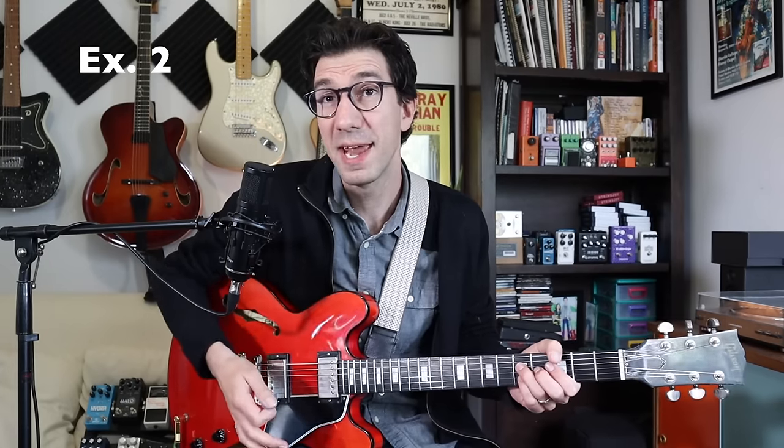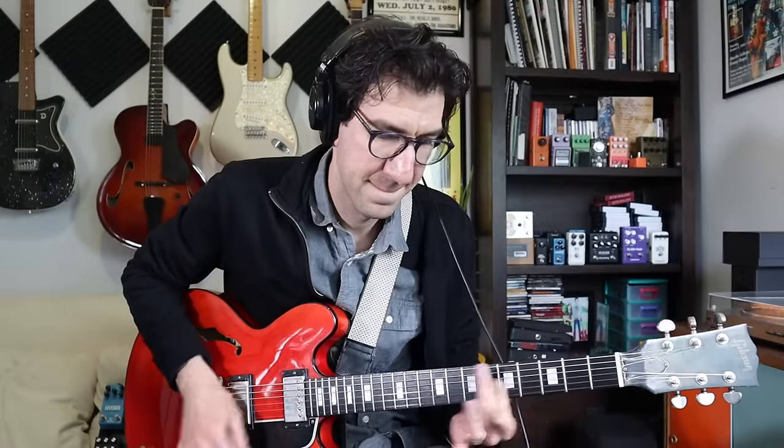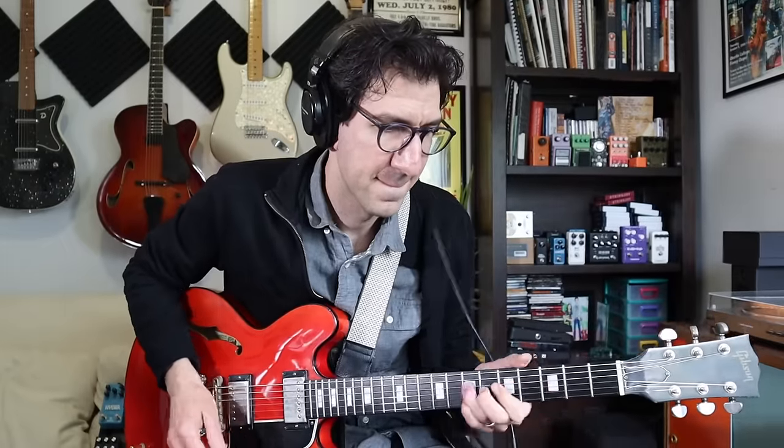Here's example two. I'll go ahead and play it and then I'll break it down. So in this example, we're taking a simple three-note chord shape and our rhythm — in this case we're going to come in on beat two, and we'll hold that second chord for the rest of the bar.